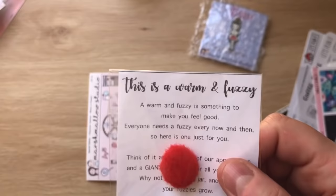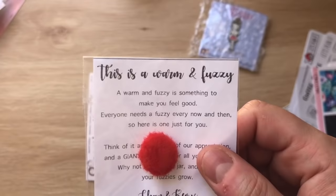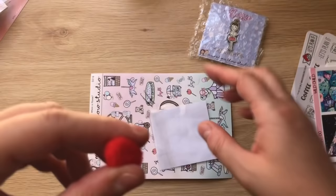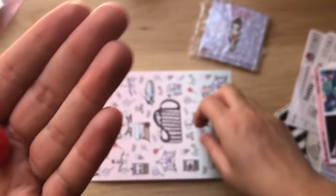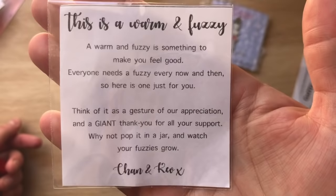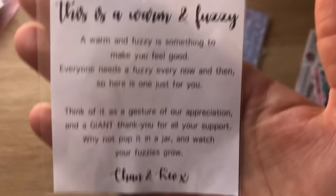The last thing I want to show is an amazing concept that just screams positivity — it's called a Woman Fuzzy. It's a little pom pom ball, squashed a bit from being in the mail, but you can fatten it up. The card says: 'A Woman Fuzzy is something to make you feel good. Everyone needs a fuzzy every now and then. Here's one just for you — think of it as a gesture of our appreciation. Why not pop it in a jar and watch your fuzzies grow?' And you know what — I think I might do that.